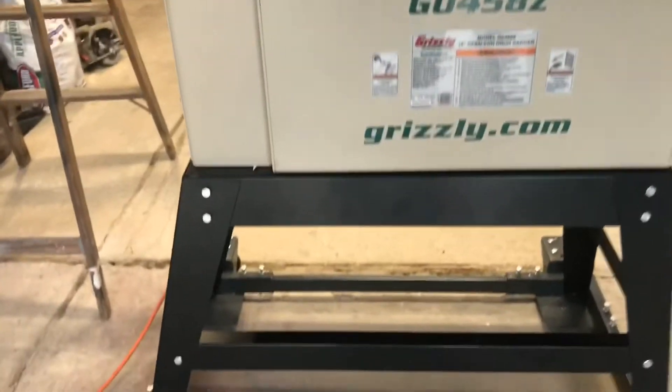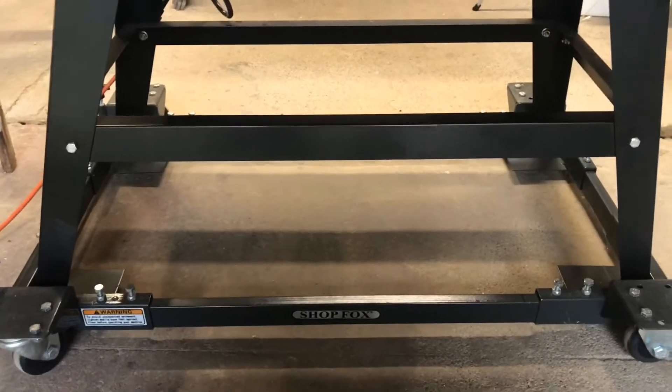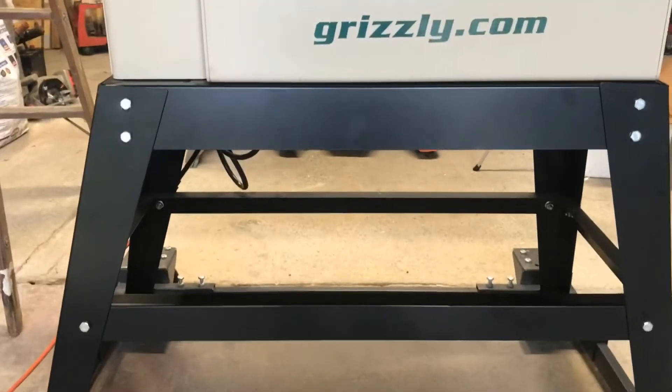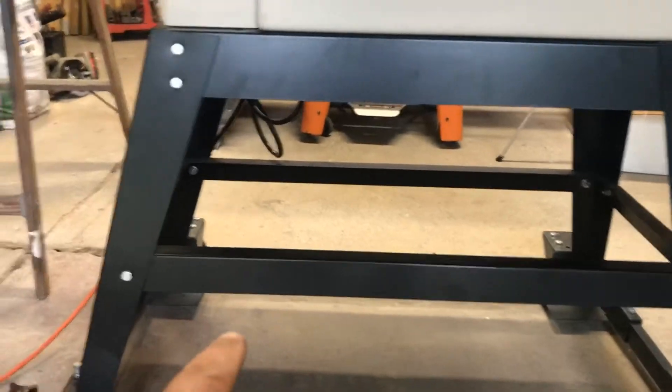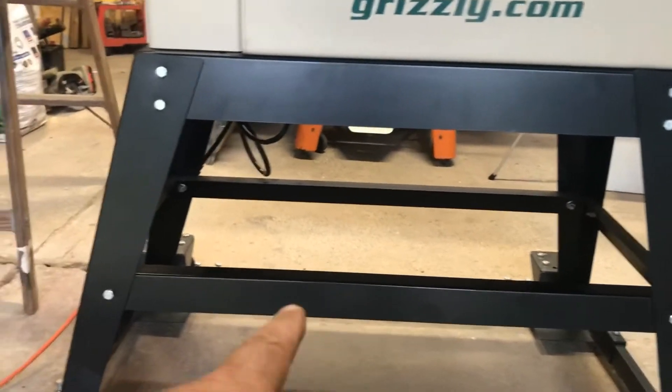I purchased the Shop Fox mobile base — makes it much easier to move around. This stand here came with the unit.